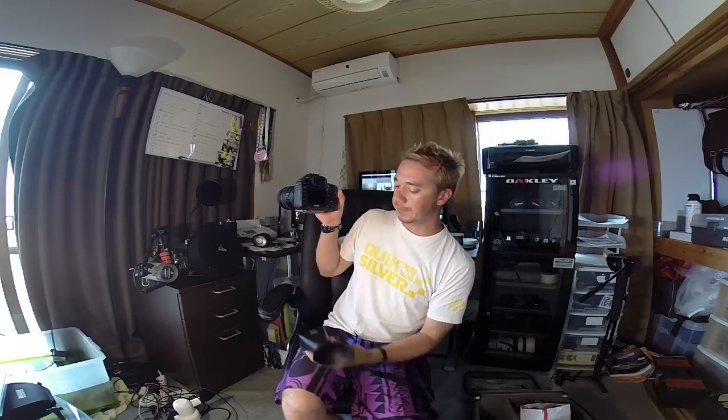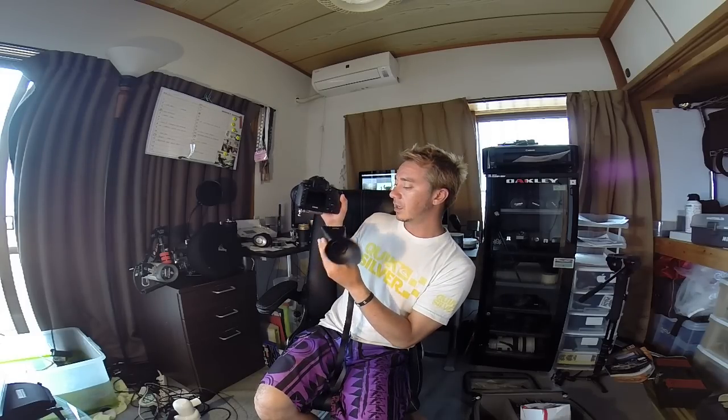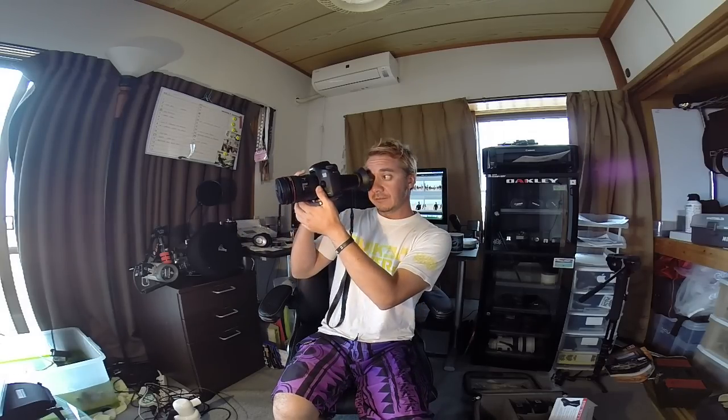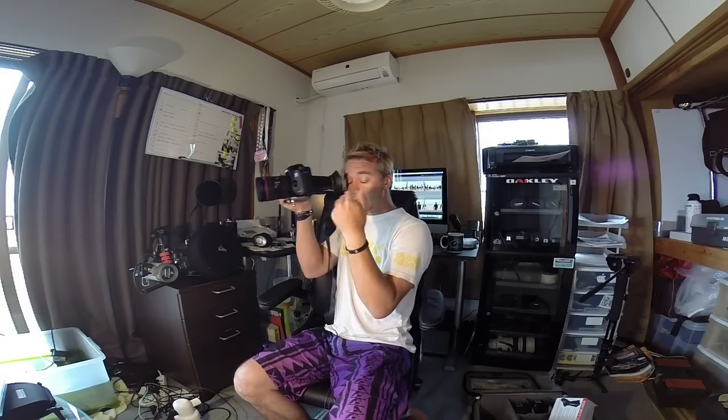All you do is take your camera and depending on which eye you want to use — I'll use my right eye for the most part — you just pop it straight on there like so, and then it just stays there. It says it magnifies 200%, magnifies your screen. I don't know if it's 200% but it's definitely a lot easier to see and very clear. The other good thing about it is it makes it very stable if you want to shoot handheld video, because you can hold it up very comfortably against your eye and tuck your elbows into your chest.